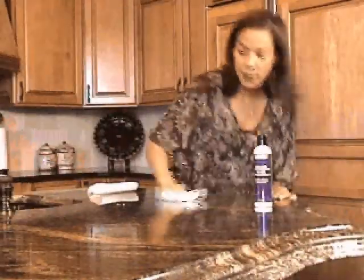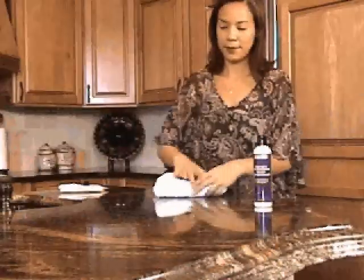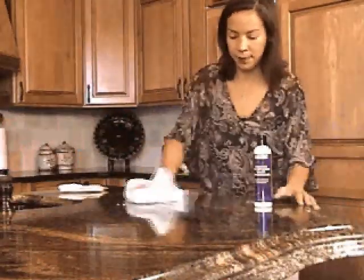Allow the conditioner to soak in for about 10 to 15 minutes, then return and wipe off the excess. For this test, you'll want to allow the conditioning to continue overnight. Then buff the conditioned area to reveal the full richness of your granite.